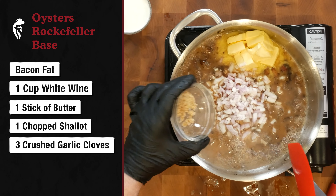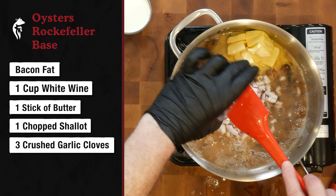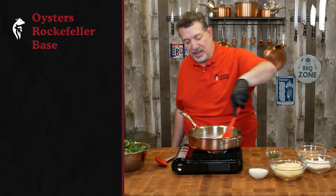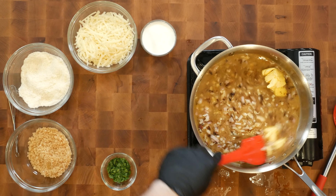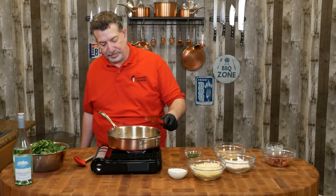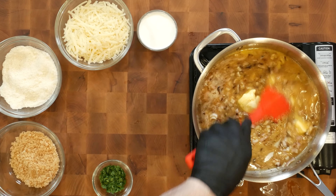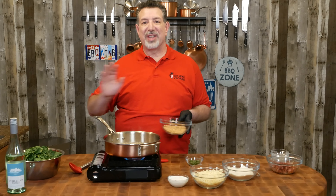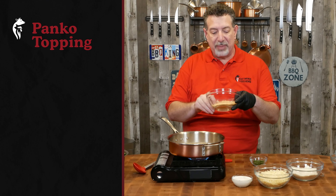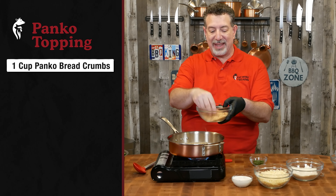We really need to get YouTube to put smell-o-vision together. Now I've got this simmering, and I'm going to dump in one stick of butter that I've cut into packs, one shallot chopped up pretty loosely, and three crushed garlic cloves. We're going to reduce this butter and sauté these shallots and garlic for about a minute, just till they start to turn a little bit translucent.